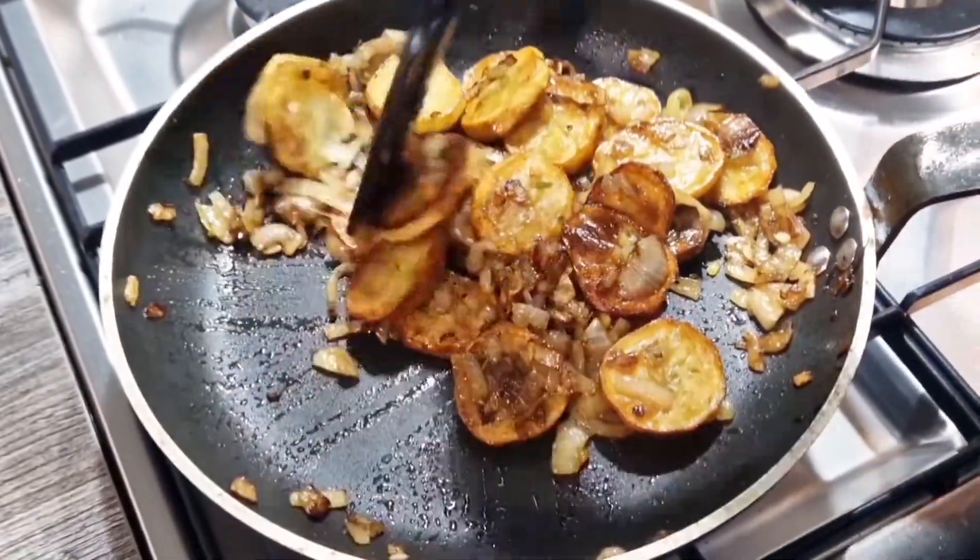We're going to flavor them with fresh rosemary, and then we're going to mix them with the most wonderful caramelized sliced onions. This potato dish will go with just about anything. It will be spectacular on any table, I promise you. So without any further ado, let's get cracking.